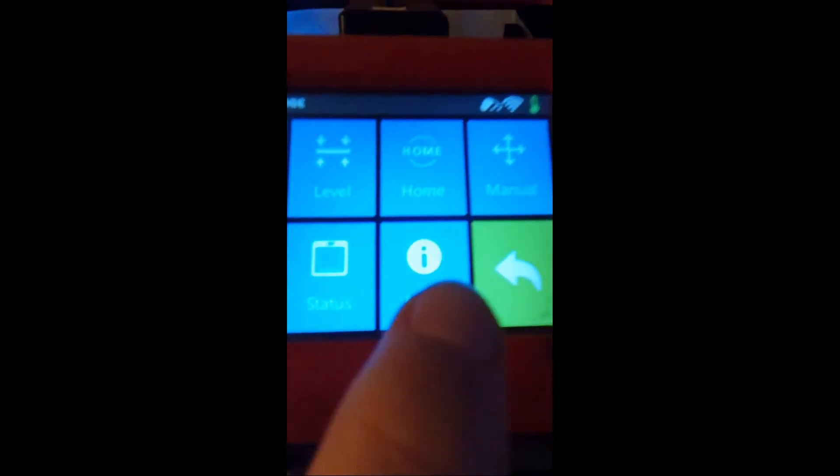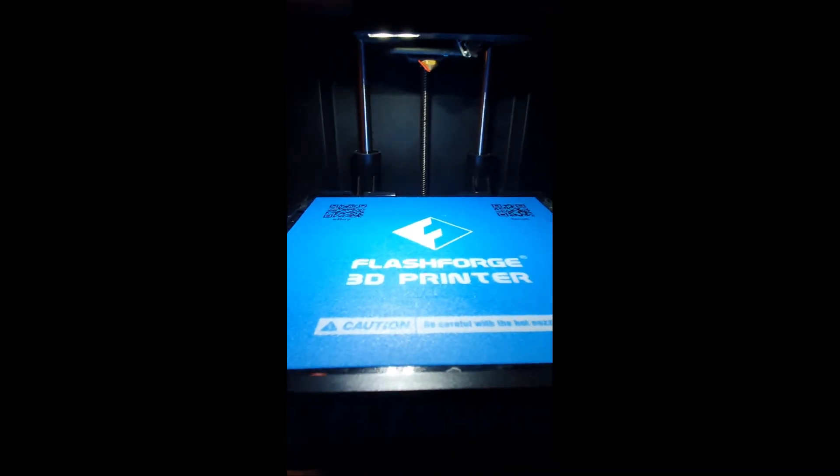The bed is now level, so we'll just go to Tools, Home, and there we go. That is how to — or my way — of properly levelling the Flashforge Finder bed. Thanks for watching, please consider subscribing. Bye.